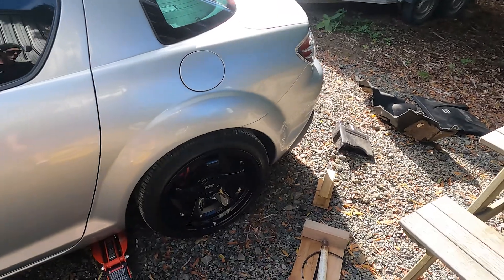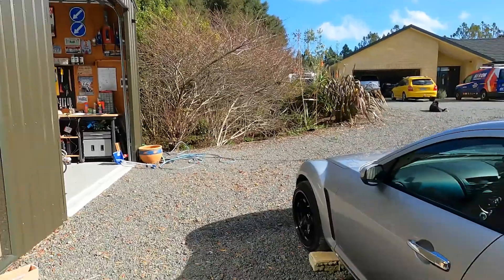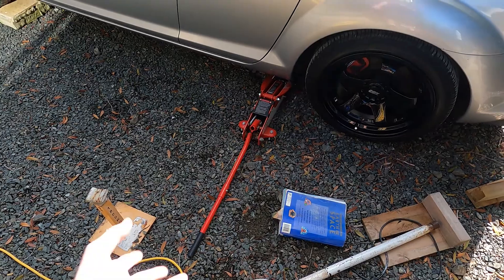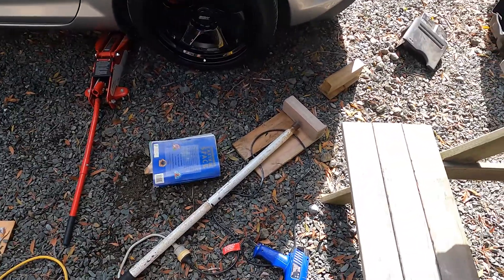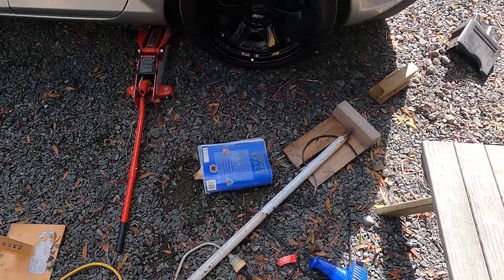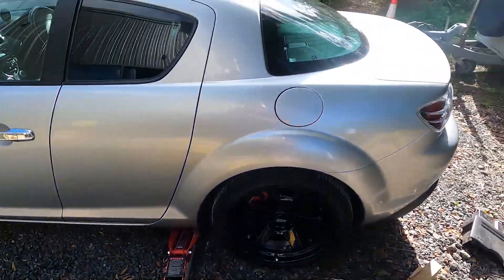Apparently all you need to roll your guards if you want to do it on the cheap — like myself and not actually buy a guard roller — is a hydraulic jack, a metal bar, a heat gun, and an old book that you don't care about. That's basically all you need. You just jack it up, heat up the guard, lower the car back down onto the book and the metal pipe, and that seems to do the trick.